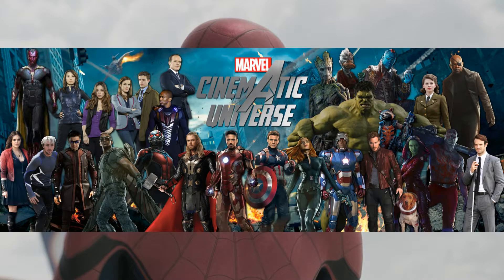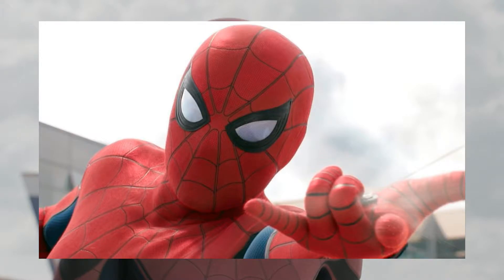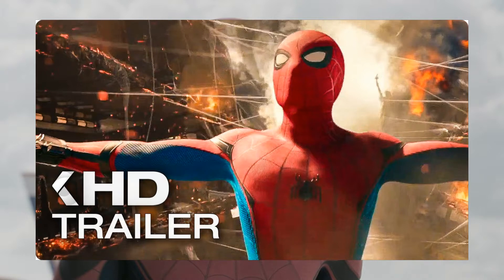I really like that Spider-Man is in the MCU because it gives us a new perspective on the character. The MCU is almost always successful - even Thor 2, which wasn't as strong, was still good. Every time you see an MCU movie you know it's gonna be solid, so Spider-Man is going to be really hyped since fans are waiting to see what the MCU can bring to such a famous character.